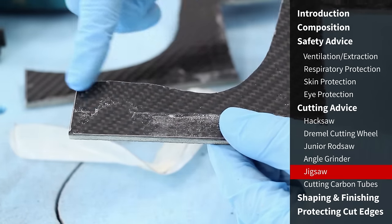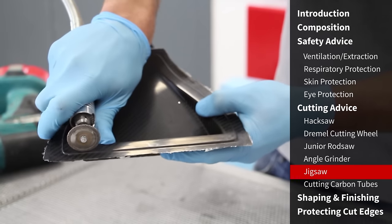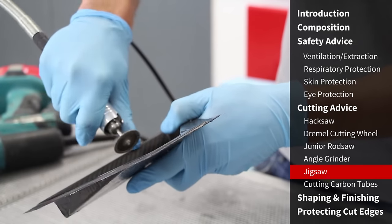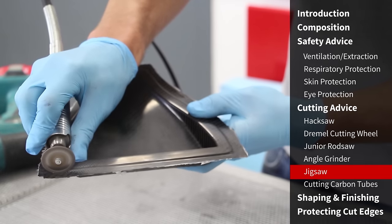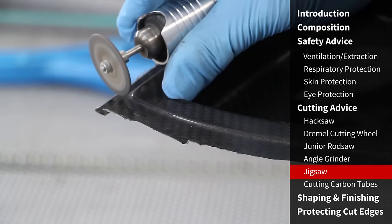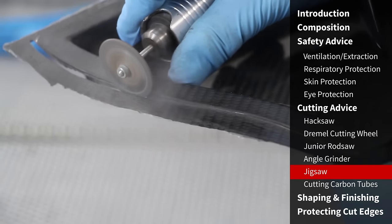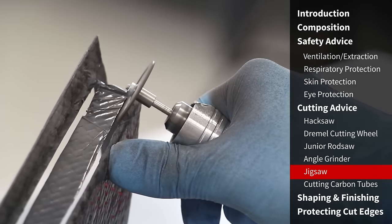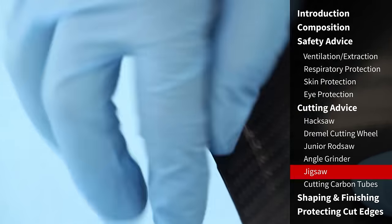Earlier we demonstrated how effective the Dremel with a tungsten carbide wheel is when cutting solid carbon fibre sheet — it's even more effective when cutting contoured shapes like an actual carbon fibre part where you have a detailed 3D edge to trim to. With a steady hand and using the thumb as a guide on the part itself, we can cut within a fraction of a millimetre of the finished trim line, leaving much less finishing and fettling to do. The Dremel makes very light work of features like slots, and the finished edge requires very little work afterwards.